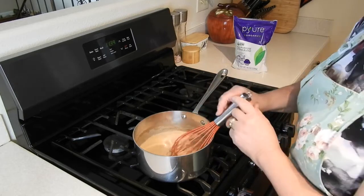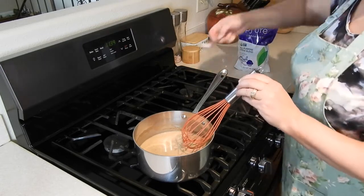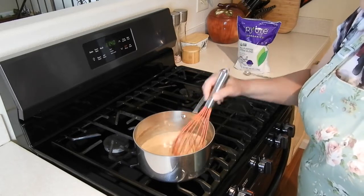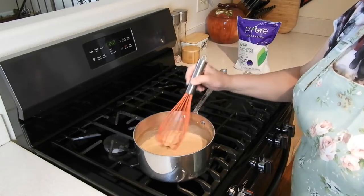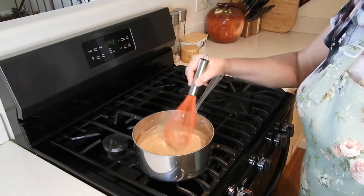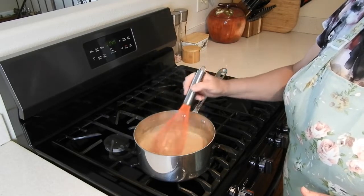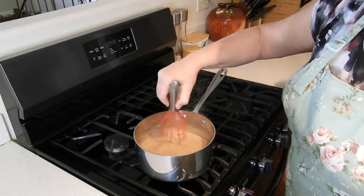I think I'm going to add one more teaspoon of the stevia. I'm just going to heat this up so that everything is nice and blended. At this point, you could also put in a cinnamon stick and let it steep in the warm liquid. Now that this has simmered for a few minutes, I'm going to go ahead and turn off the heat. We'll just let this cool for a few minutes, and then we'll put it in our storage container.